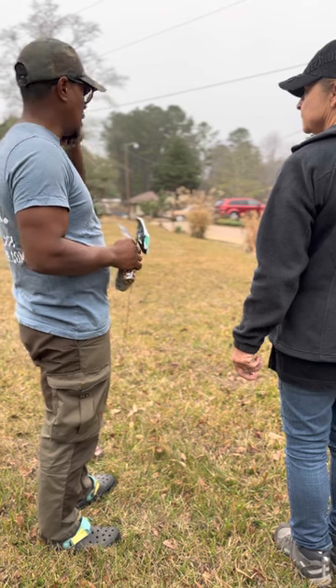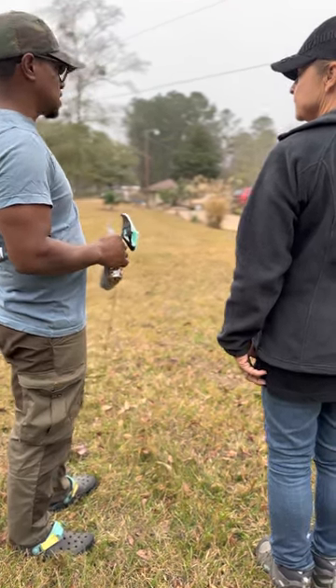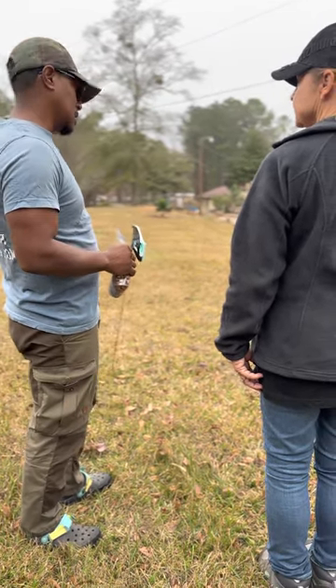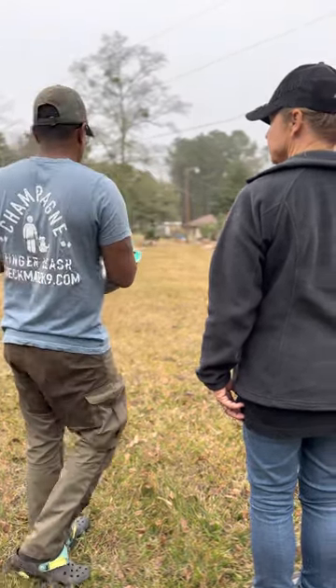My dog is on just a scent path. My dog is on 100 paces on the first leg. My dog is doing sits in a three-track, and I need somewhere where I can have 200 paces for the first leg, 100 paces for the second leg, 50 paces for the third leg — so I need five corners, and you figure out your configuration.